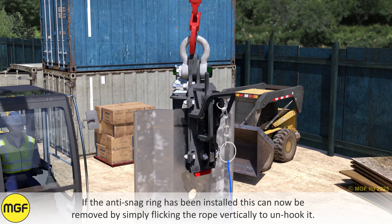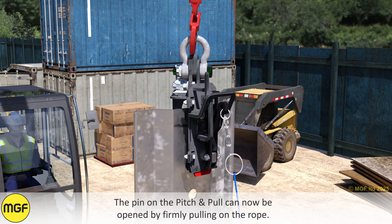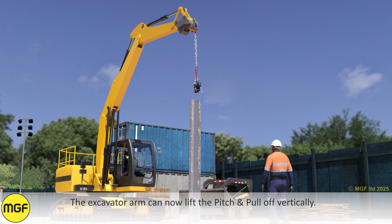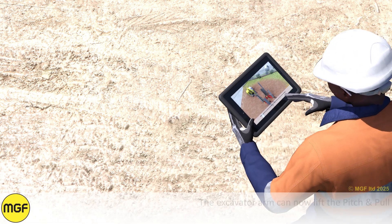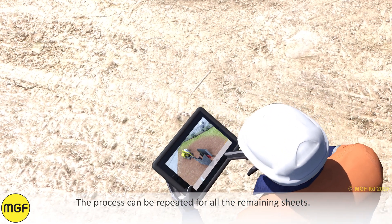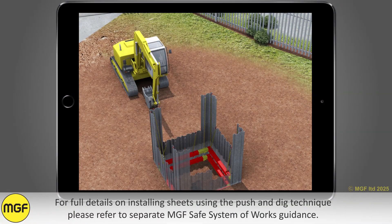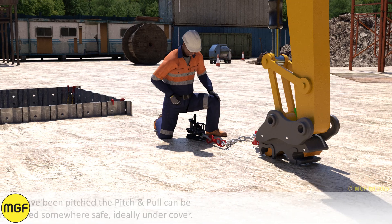Prior to approaching the sheet, ensure the excavator arm is moved so that the lifting chain slackens. If the anti-snag ring has been installed, this can now be removed by simply flicking the rope vertically to unhook it. The pin on the Pitch and Pull can now be opened by firmly pulling on the rope. The excavator arm can now lift the Pitch and Pull off vertically. The process can be repeated for all remaining sheets.